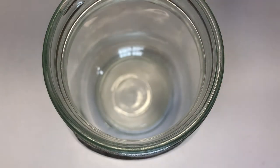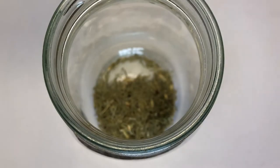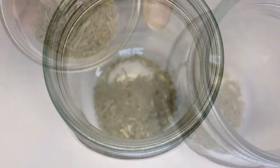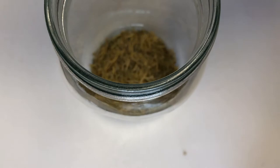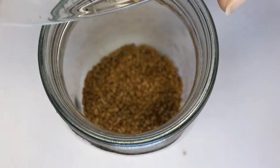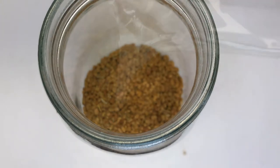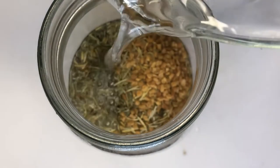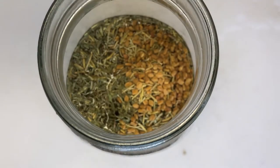For this process, you will need a clean mason jar. Pour in the rosemary leaves, fenugreek seeds, and horsetail into the mason jar. Then follow up by adding boiling water, cover the top of the mason jar, and let it infuse for about five hours.